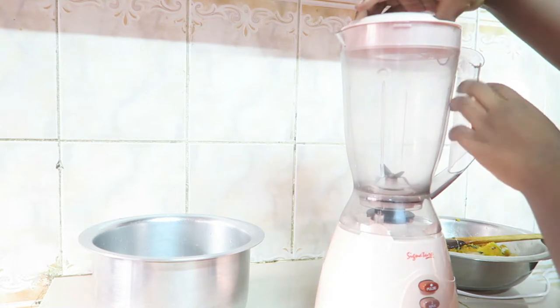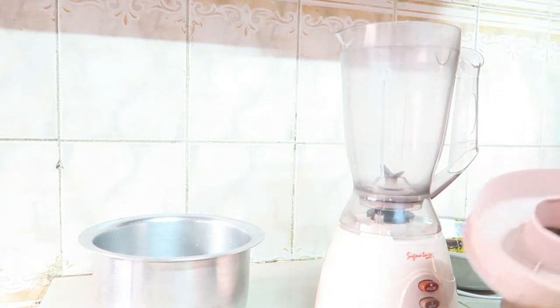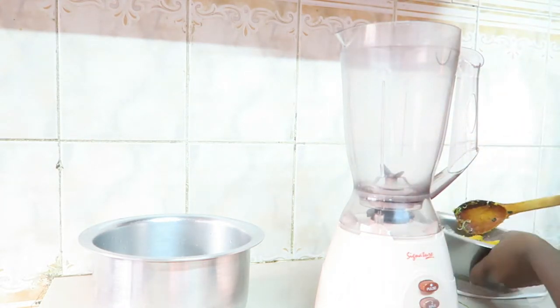Using a countertop blender, add in half of the mixture and two cups of water and blend.